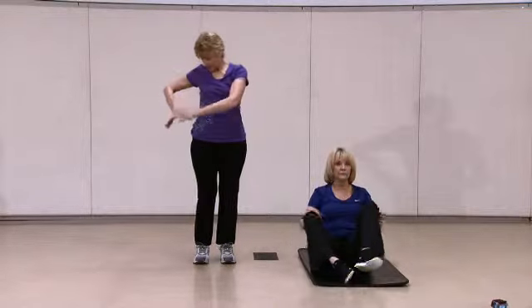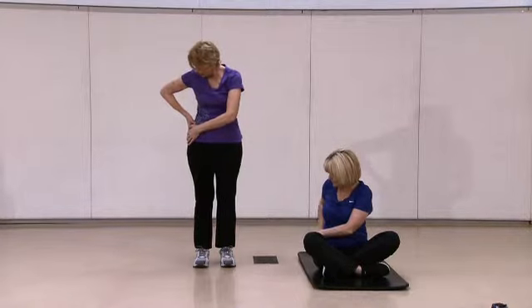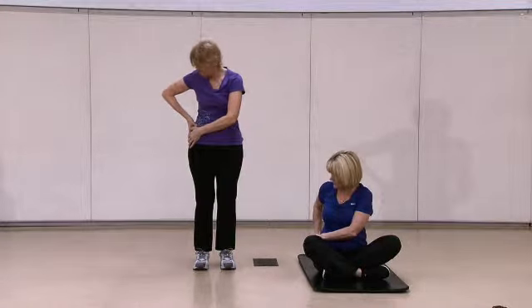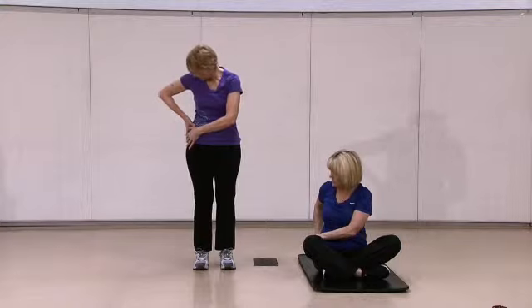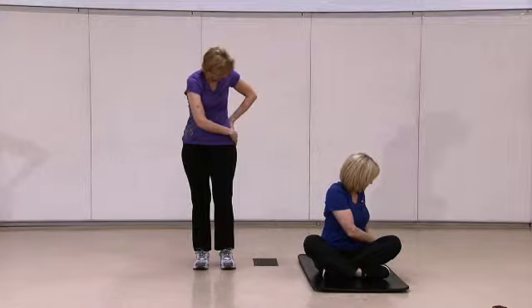You're going to take both hands and put them on your hip and try to look into your armpit. I know that sounds silly, but it's a great stretch. And then take them to the other side — same thing. Look up and under.